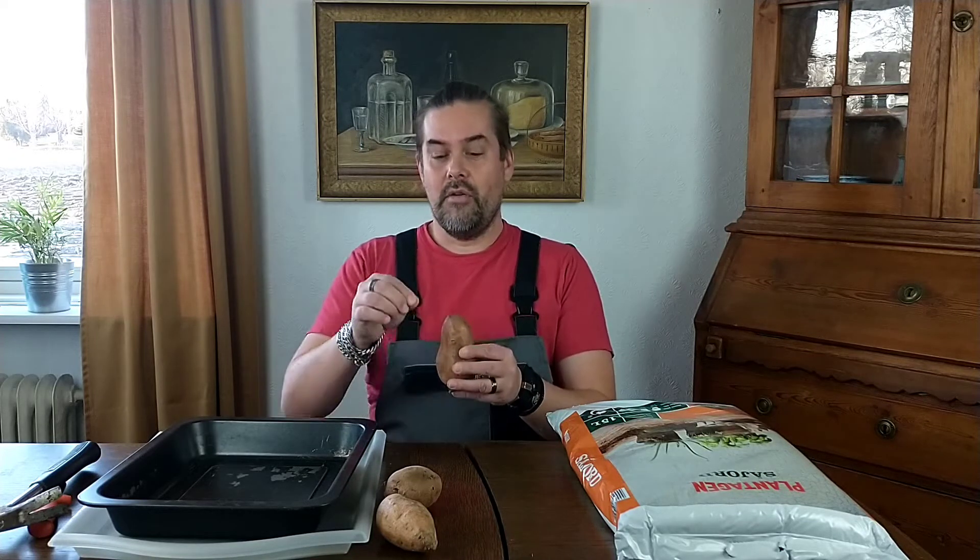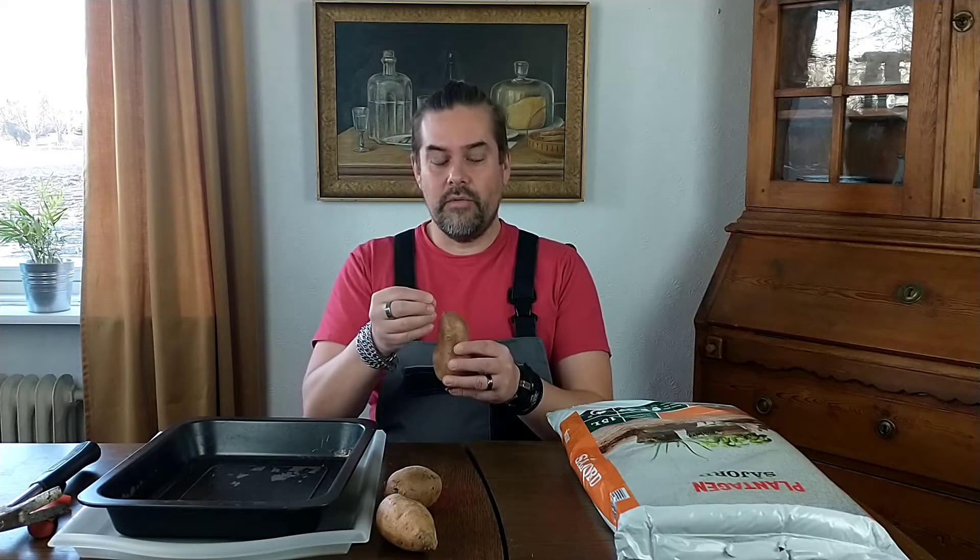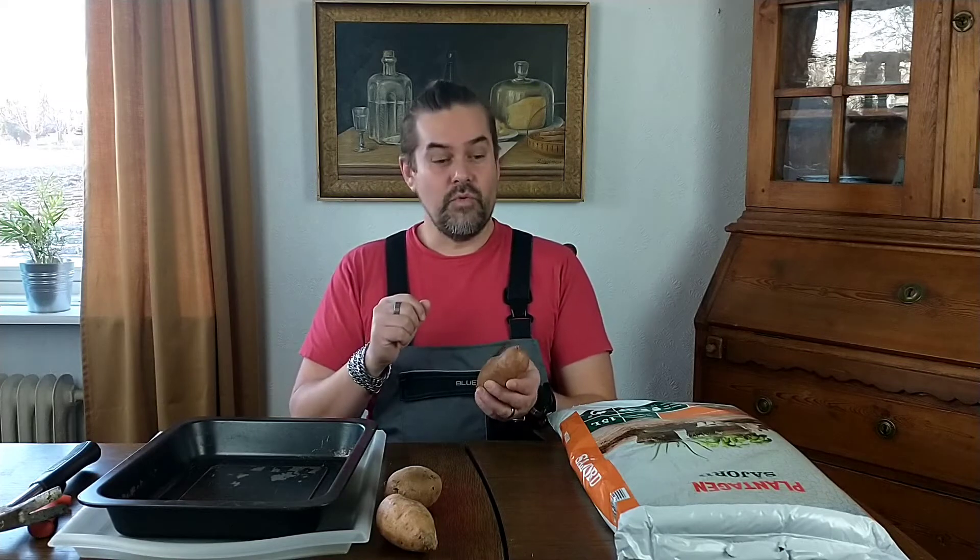Before we start doing the soil method to sprouting sweet potatoes, let's go through again why we do this. Because this is a root, it's not like a potato which is a tuber — we need to make sweet potato slips. We need to make the long branches come up with leaves, take them off, plant them in a glass of water to get roots, and after that we can plant them out in soil or in a big pot. That's the process to make sweet potatoes.